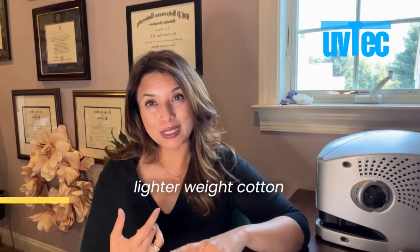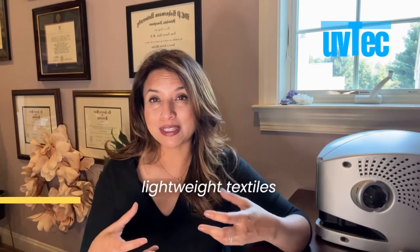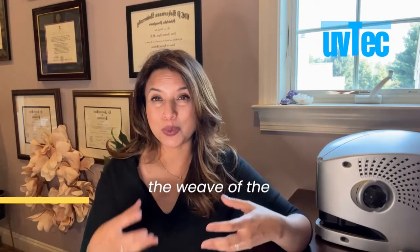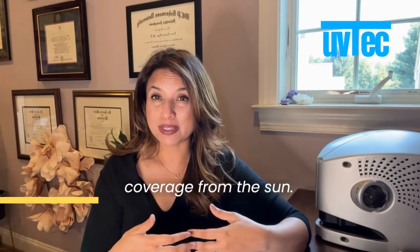Lighter weight cotton items, linen, chiffon — some of those really lightweight textiles may not have the same ability, based on the weave of the textile, to give you good coverage from the sun.